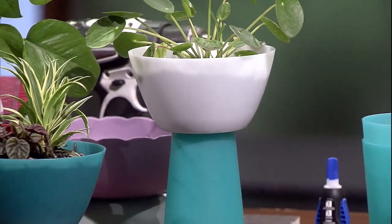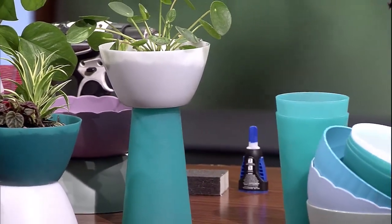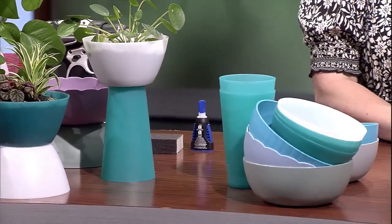I feel like we all have these kind of patio dishes and ware lying around — mismatched, not a full set. Where did they even come from? Whose Tupperware is this? And don't give them back to people — just make planters. That's what we're going to do today. They live at our house now.